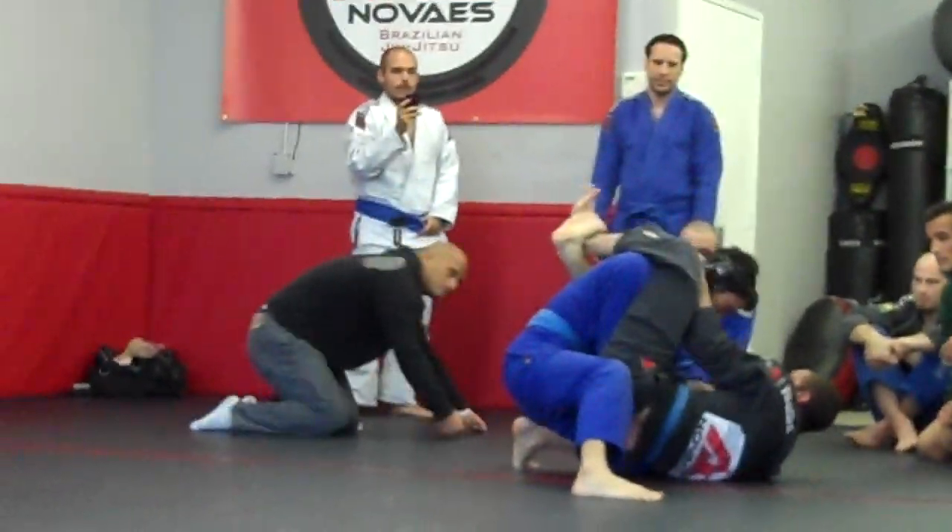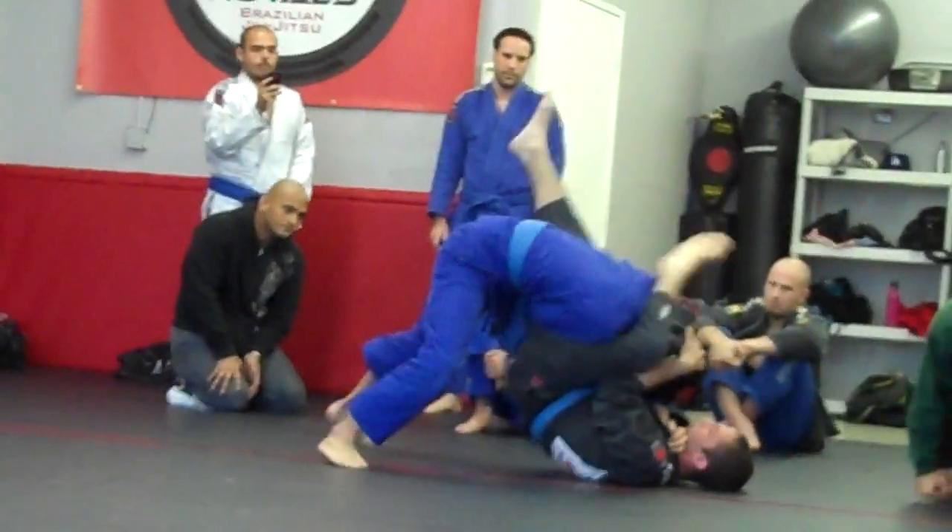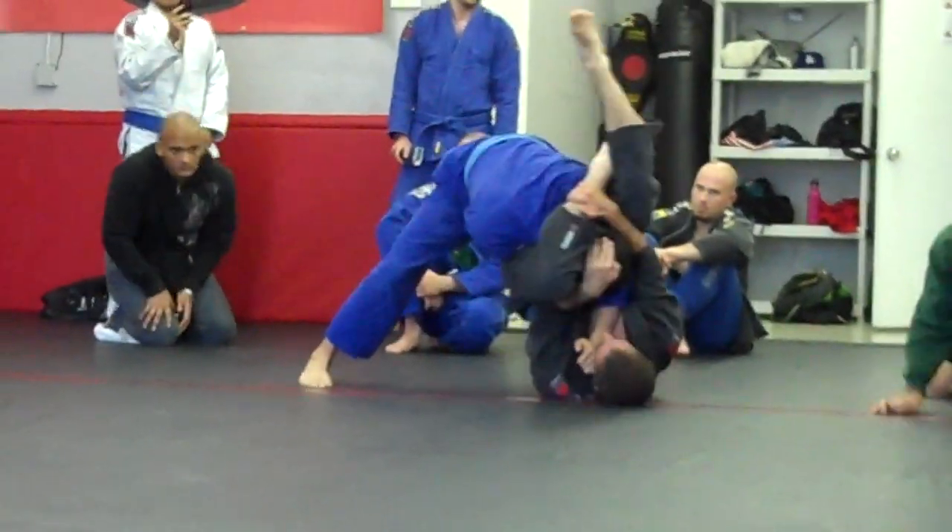Nice, nice, nice. Do it. Finish it up. Triangle. Pull the head. Keep the head, dude. Keep the head. Keep the head. Yeah, Corey.